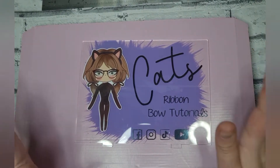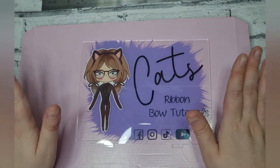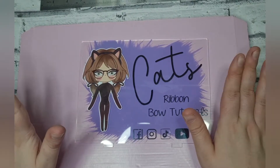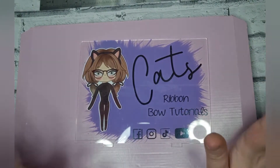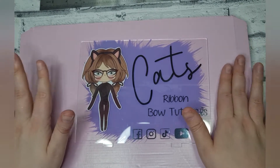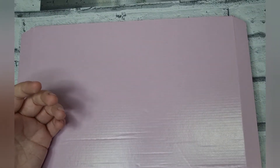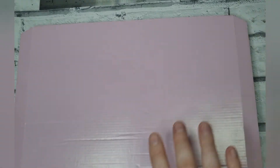Hi everyone! Today is my unboxing of my Haribo's templates. I got the mystery surprise bow supplies fabric and embellishment box which was £10, and I got the ice cream bow making bundle which was £5, and then there was £4.50 shipping on top of that. So here is the boxes!